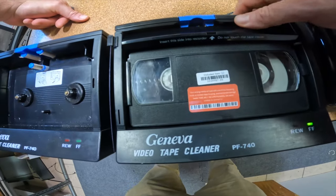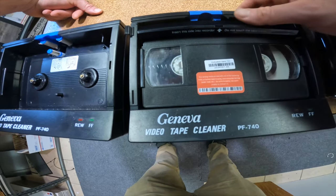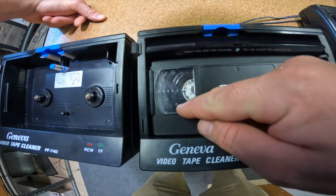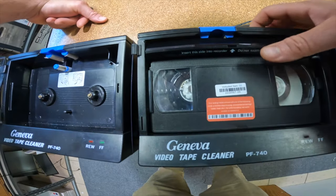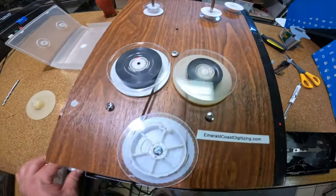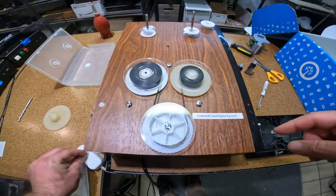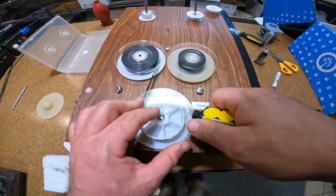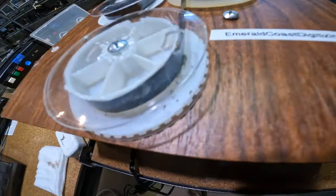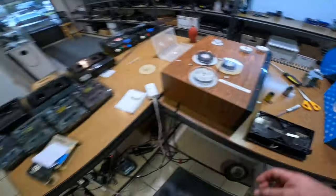We're probably going to run into some problems right when we get around this little piece here — and right there. But we're going to keep an eye on it for sure. This one over here is looking good, cleaning up real nice. You can see all the mold and stuff that's coming off right there — that would have all been on our VCR if we had put it in the player.